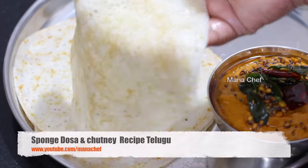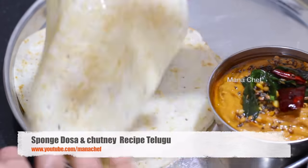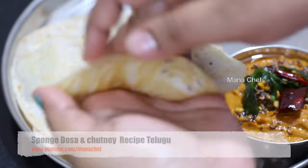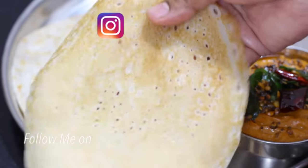Welcome to Manasheft. I am Madhavini. Today, I will show you a very simple breakfast recipe for this day. This is Sponge Dosa Chutney.